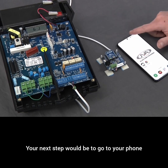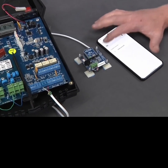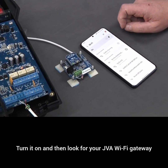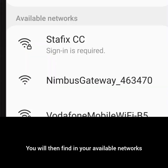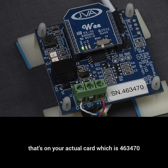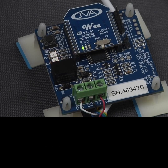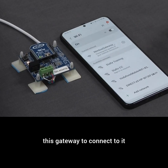Your next step would be to go to your phone and select your Wi-Fi network. Turn it on and then look for your JVA Wi-Fi gateway. You will find, in your available networks, a Nimbus gateway with a matching serial number — which is 463-470 for this exercise. I'm going to click on that Nimbus gateway to connect to it.